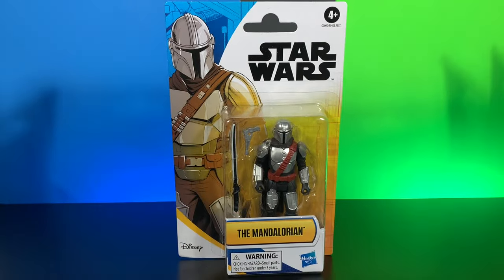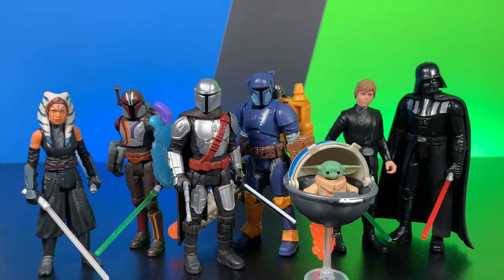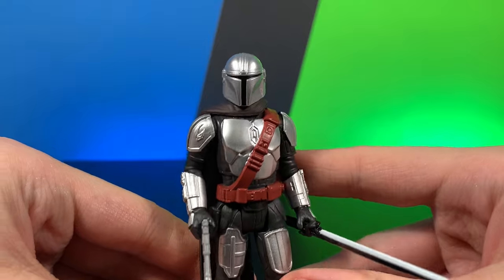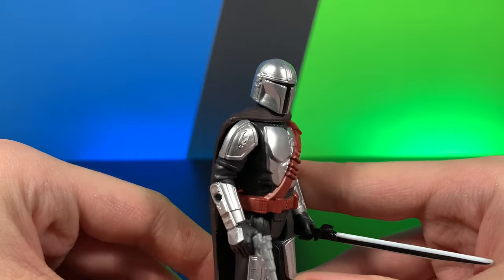Let's go ahead and crack this guy open and see how cool he actually is. We have all of the figures out of the package. Let's go ahead and take a look at the first one, which is the Mandalorian. This figure has some great sculpting detail on the helmet.